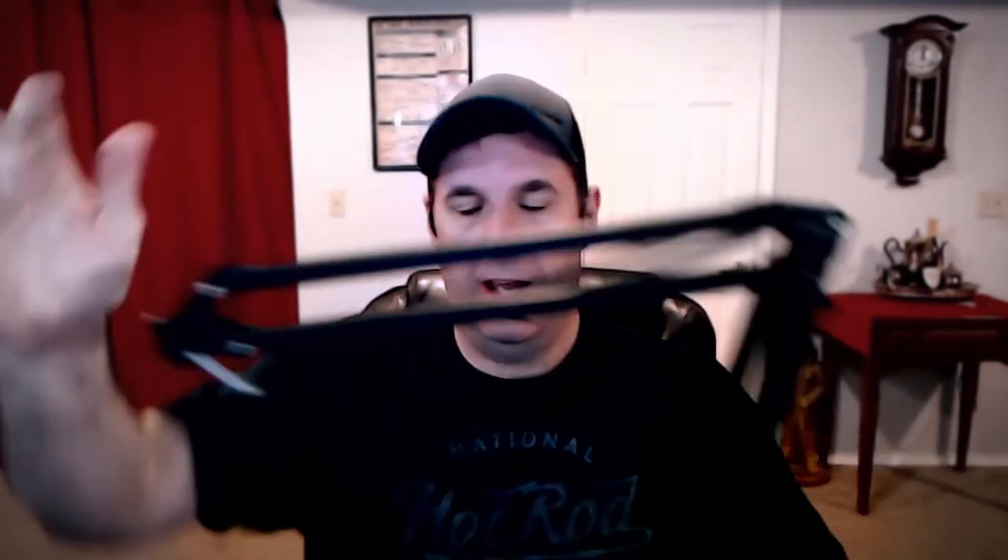Now if you know me, I break pretty much everything I touch — if not immediately, eventually. So I do like the fact that this feels very, very durable. You can tell by the springs that it can hold some weight. One of the questions I see for microphone arms on Amazon a lot is: will it hold X weight microphone? So I'm going to attach a few microphones to this thing.